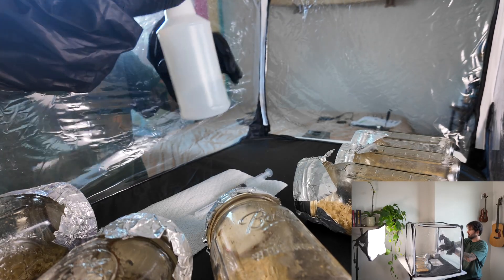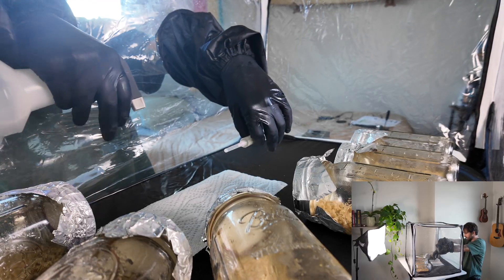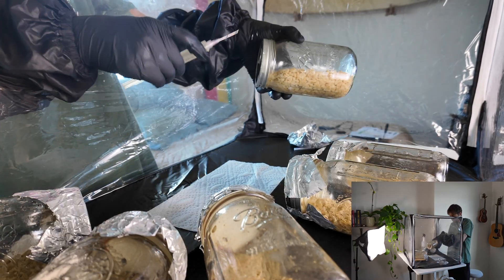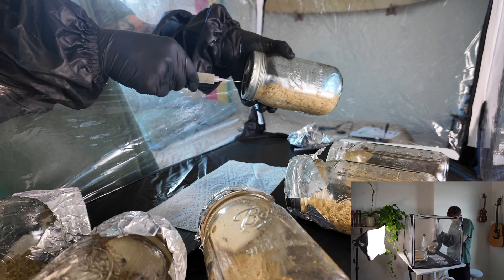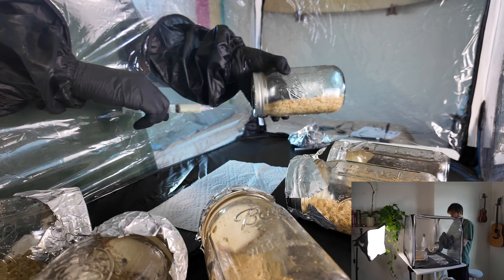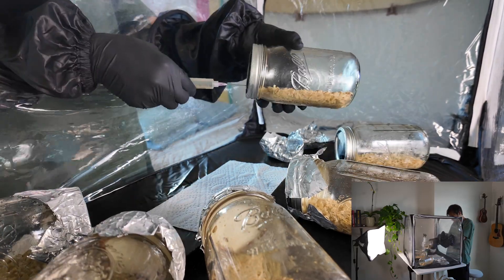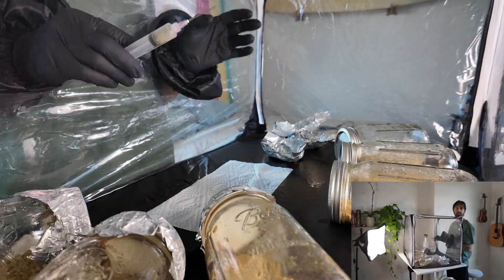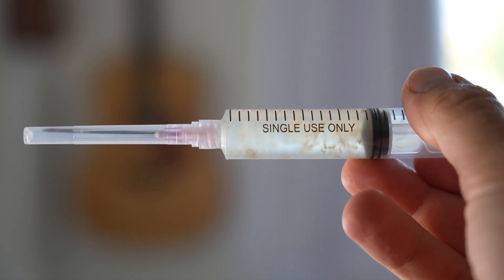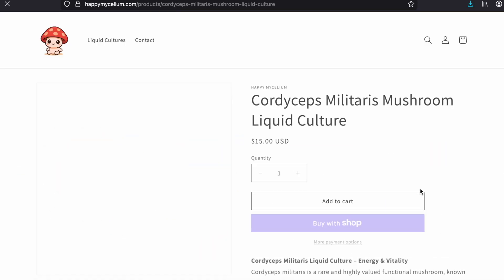Once they're cooled down, it's time to inoculate. I put everything into a still air box, spray it with 70% isopropyl alcohol, and then inject one to two milliliters of cordyceps liquid culture per jar. I try to spray it all the way to the back of the jar for even coverage, so I inject it almost a little bit forcefully. If you need to get your hands on some cordyceps liquid culture, I have it available at happymycelium.com — I'll throw that link in the description below.